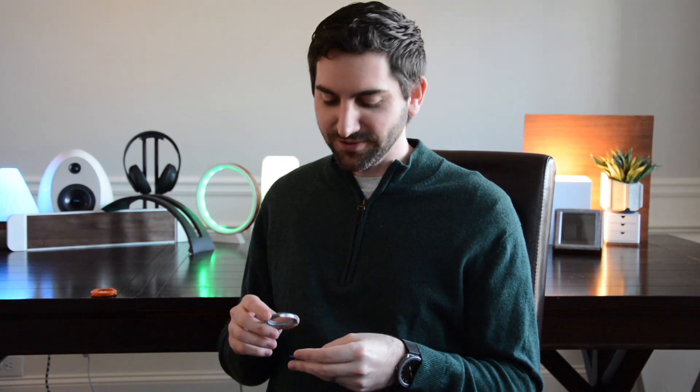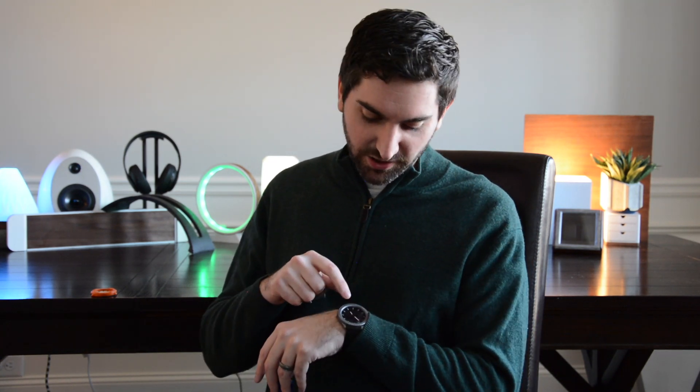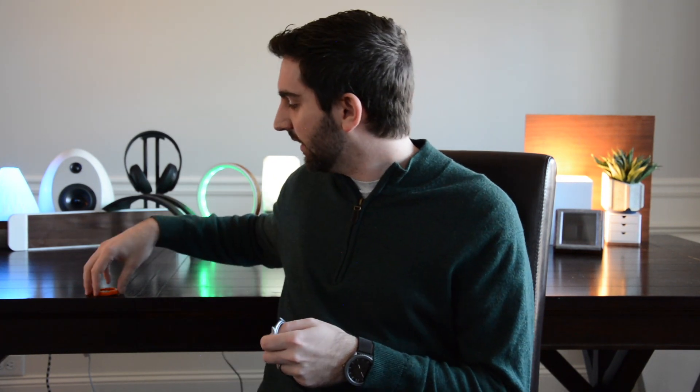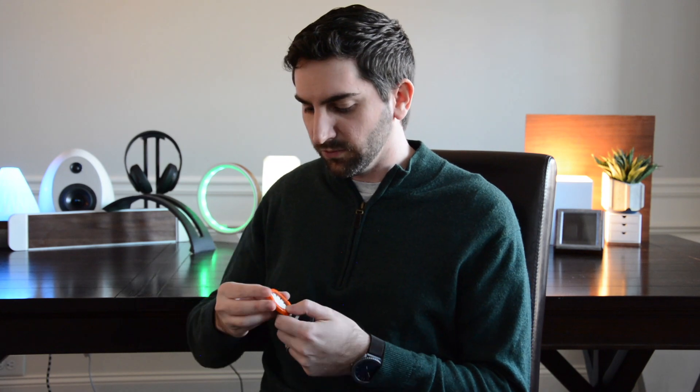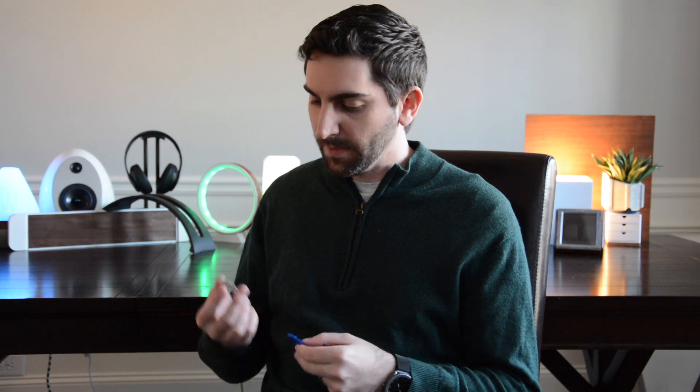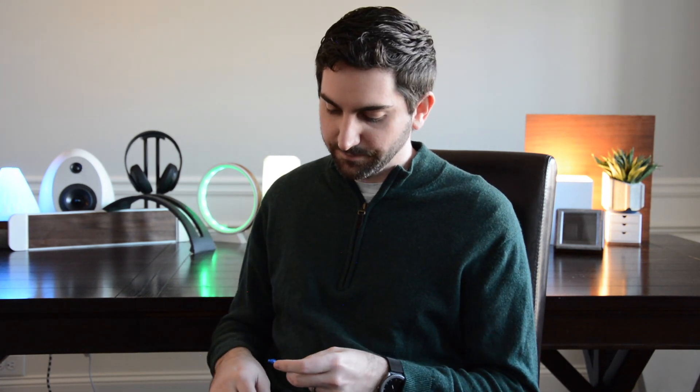Hey guys, time to take the wraps off my final video. It is my 3D printed modular wristwatch. It's made up of three 3D printed parts in the outer case. There are three different designs of these, so you can switch them out to like a diver watch, a classic watch, or this sort of alternative style watch too. It has a watch face, and that goes over the base, which houses the actual watch movement.